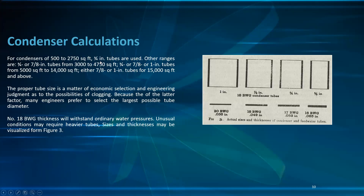For condensers up to 570 square feet, 3/4 inch tubes are used. Other ranges: 3/4 or 7/8 inch tube from 3,000 to 4,750 sq ft; 3/4, 7/8, or 1 inch tube from 5,000 to 14,000 sq ft; either 7/8 or 1 inch tube for 15,000 sq ft and above. The proper tube size is a matter of economic selection; many engineers prefer the largest possible tube diameter. Number 18 BWG thickness will withstand ordinary water conditions.